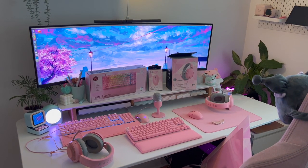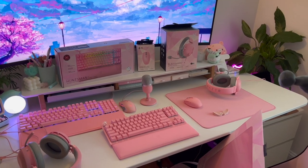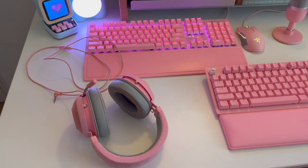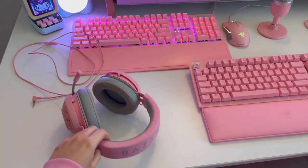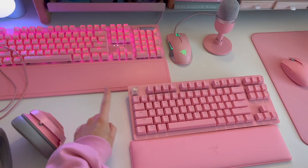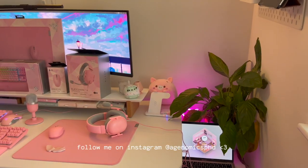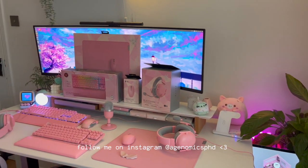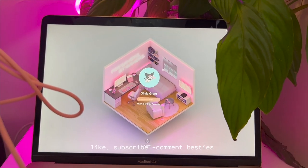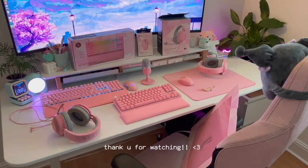That is it for today's unboxing video — here's my collection as a whole. A quick overview: if you are debating which headphones to go for, I recommend the BlackShark — so much nicer in audio and mic. For a keyboard, I would definitely recommend the Huntsman; it sounds so much nicer and I prefer the look of the smaller form factor. In terms of mouse, wireless always wins for me. I hope you guys enjoyed today's video — don't forget to comment, don't forget to subscribe especially if you love pink and setups, and I will see you in my next video!